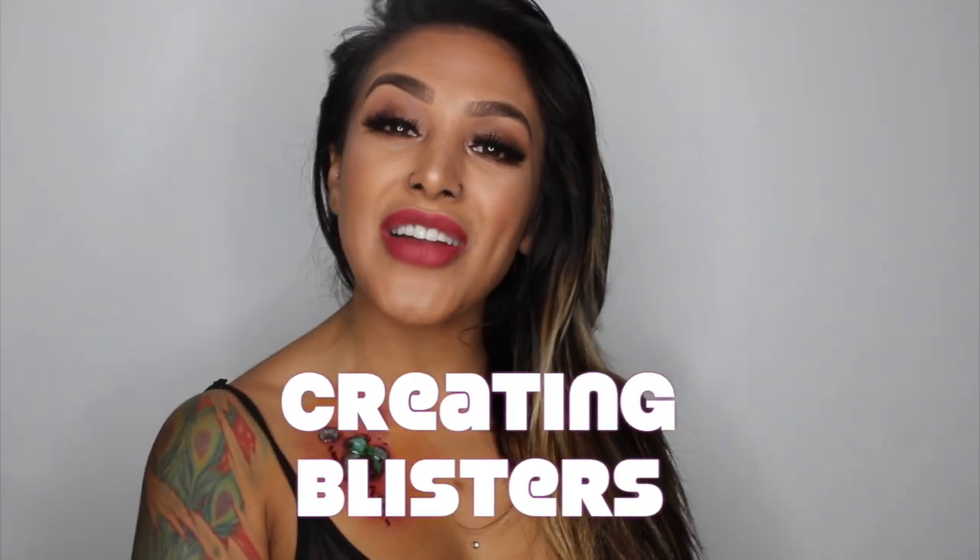What's up guys? My name is Milla and welcome back to my channel. In this tutorial, I'm going to show you guys how to create blisters — these little bad boys I got going on right here.